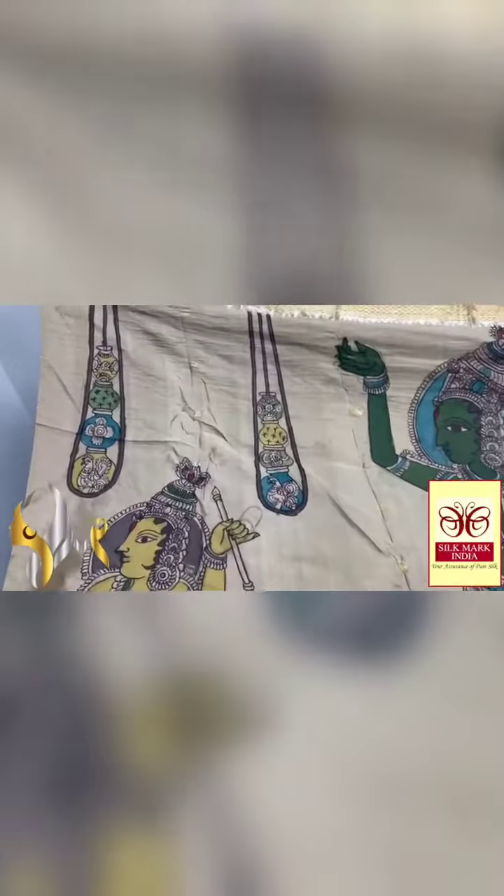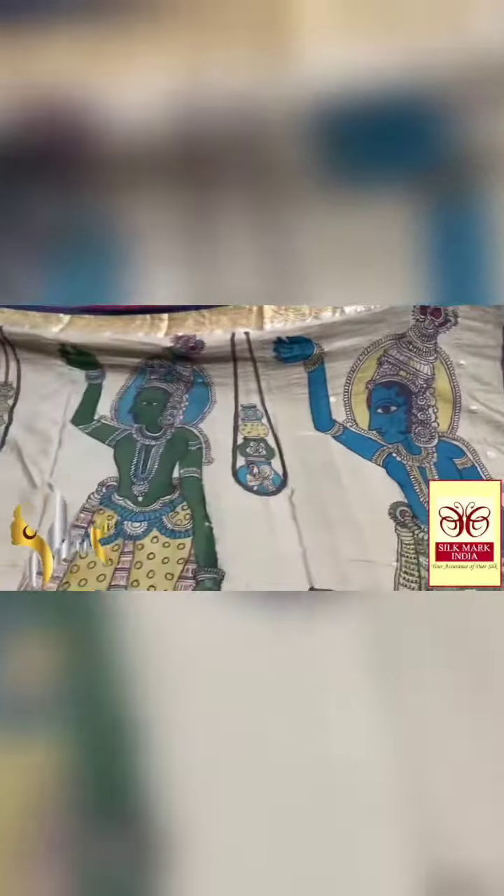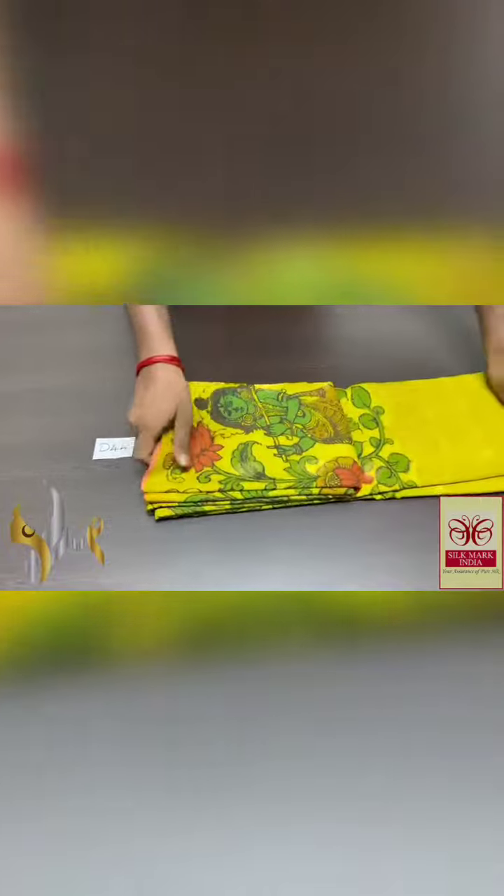Beautiful buttas all over — the colors used are completely natural. The saree is naturally in green color, not dyed; it is the saree itself. You can see the monolithic figures completely hand-painted, done using pure Penkalamkari — a pure form of Penkalamkari on pure soft silk.